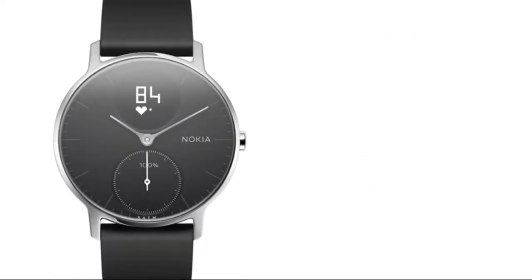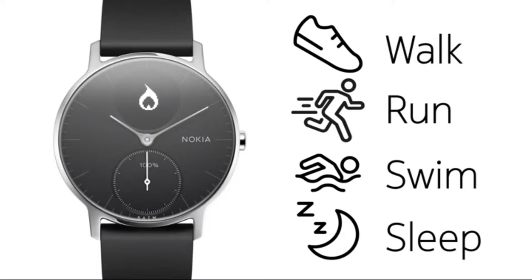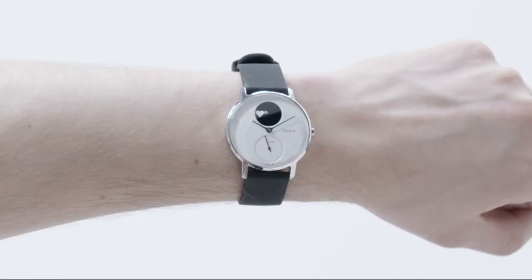Steel HR automatically tracks walk, run, swim, and sleep, as well as distance and calories burned. It also tracks heart rate day and night.